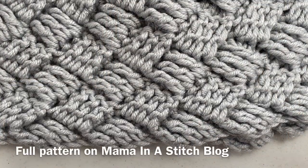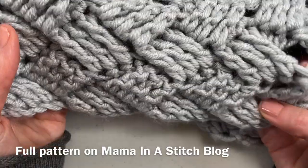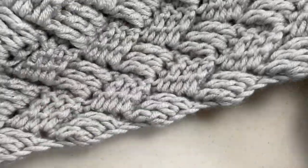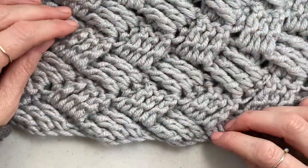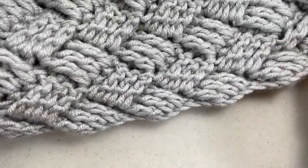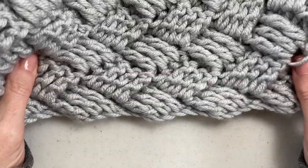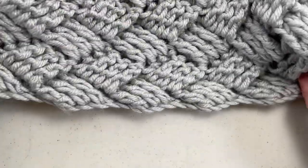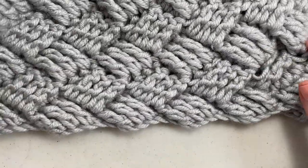Hi guys, it's Jessica and today I wanted to show you how I crocheted this diagonal diamonds woven throw. I named it diagonal diamonds because it's a basket weave but the weave is kind of slanted so these look a little bit like diamonds and it's super cool. It makes a really nice thick fabric for an afghan because it's kind of double-sided, and I wanted to show you how to do it today.